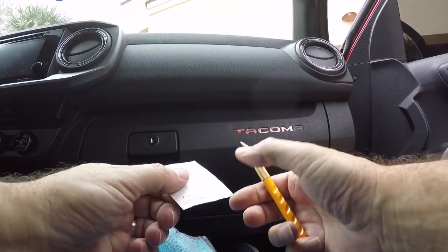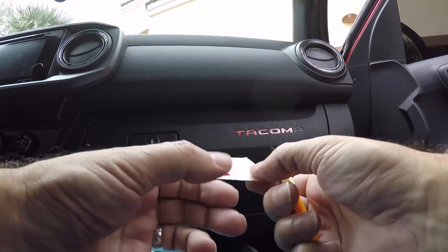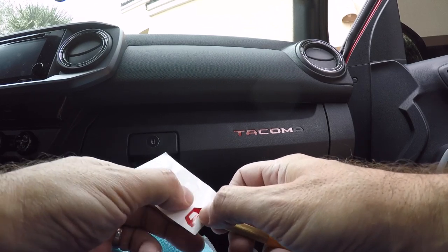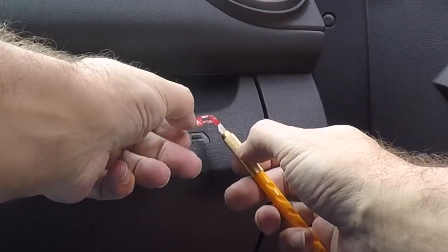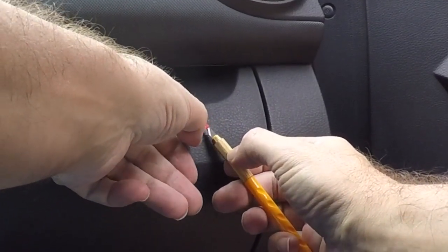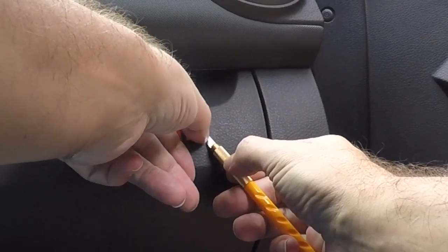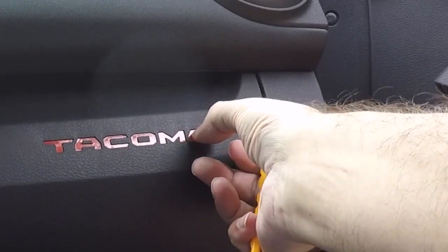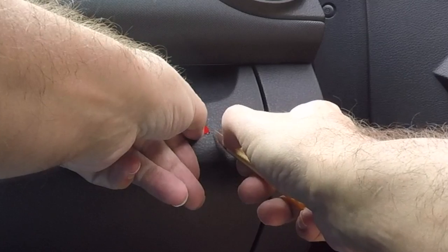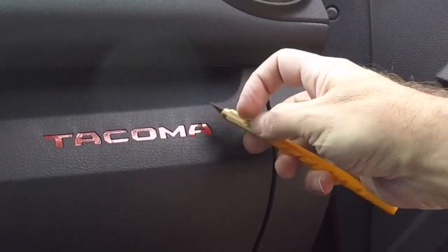Alright, one more. Let's get the A on there. A little bit of lint — I don't want that. There's a little crinkle in it, so let's get that out. There. Wow — not bad. Much easier than I thought it was going to be, that's for sure.